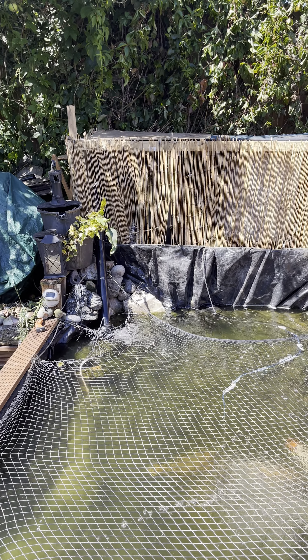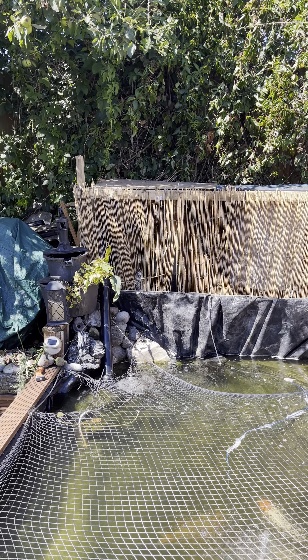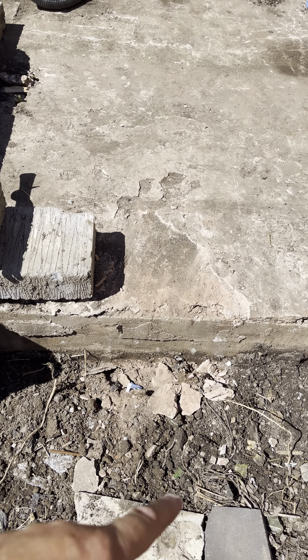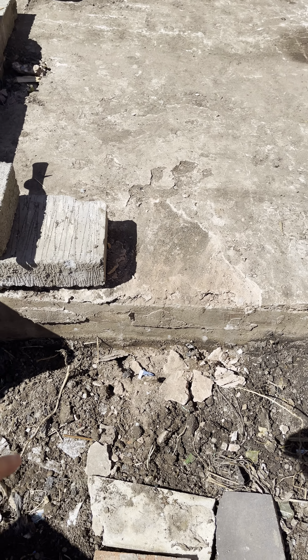Hi guys. I've cut down to the concrete base, but I've got to take it out from the wall here, outside, across and back.